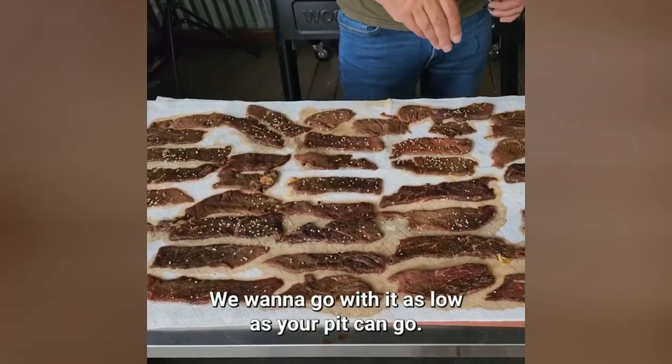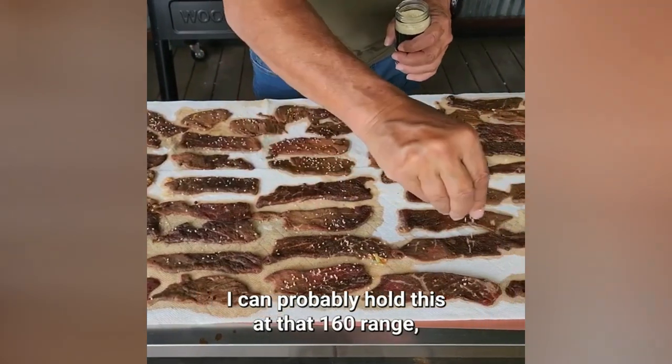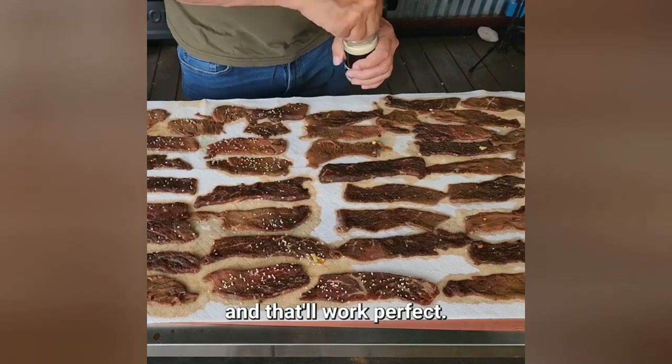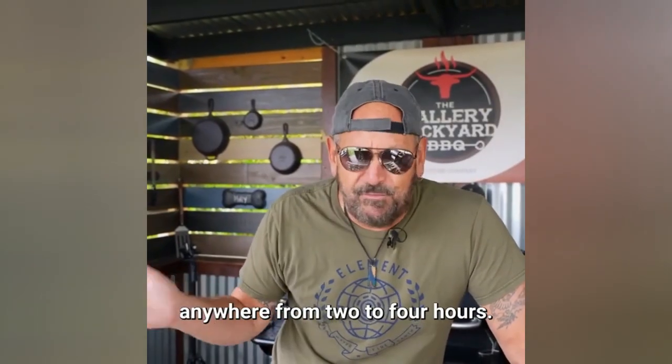We want to keep this low — go as low as your pit can go. I can probably hold it at that 160 degree range and that'll work perfect. Other than that, we're looking at anywhere from two to four hours.